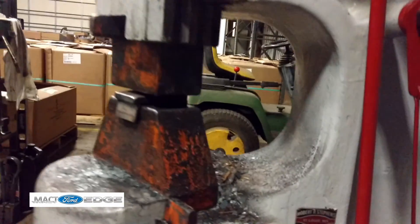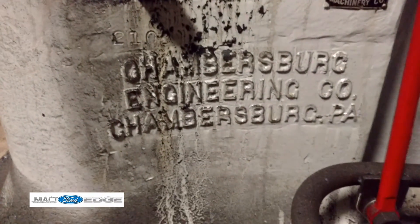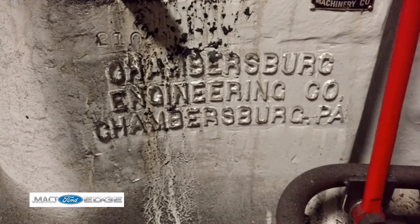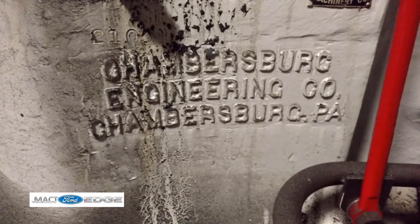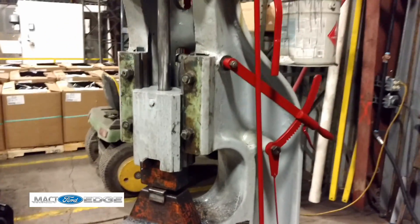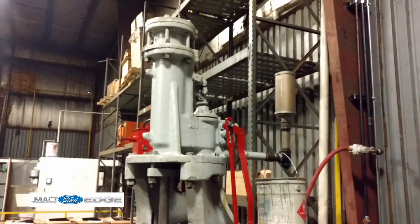And what do we call this thing? It's a Chambersburg Utility Hammer — Chambersburg Engineering Company, Chambersburg, Pennsylvania. And what do they call it again? This one's called a utility hammer.